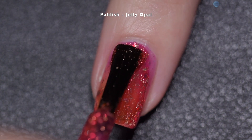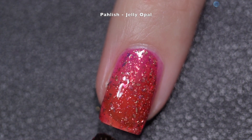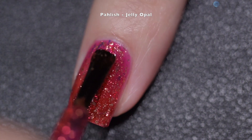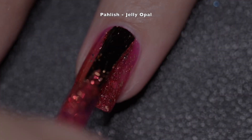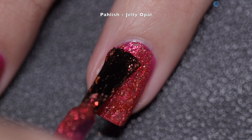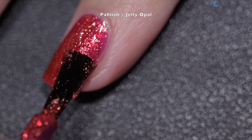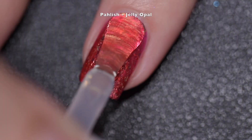This polish was absolutely gorgeous. I actually ended up wearing this one for the entire Christmas weekend — it just had some beautiful flame in there mixed with the pink and those flakes. I absolutely adored this one and wore it all weekend; it got lots of compliments from everybody. This polish is not going to dry with any texture and it will not be difficult to remove. My final swatch shows Jelly Opal with a glossy top coat.